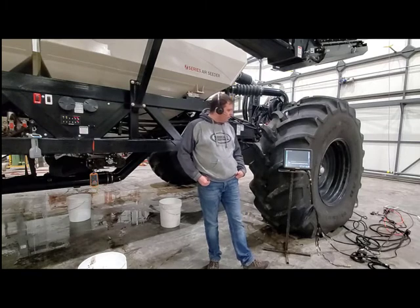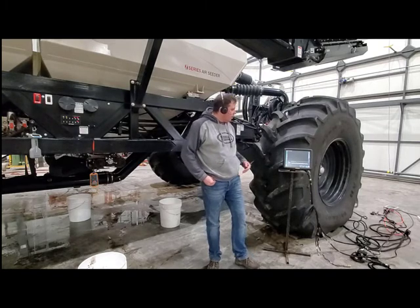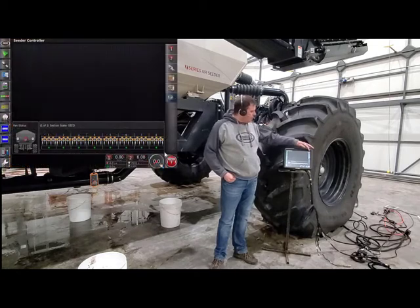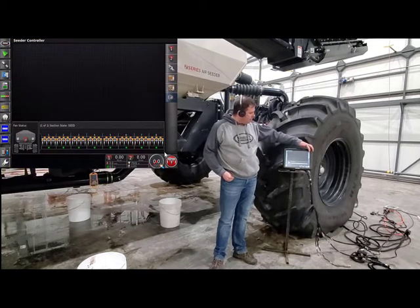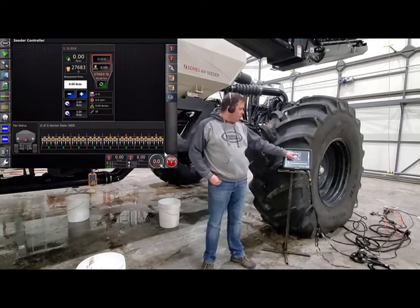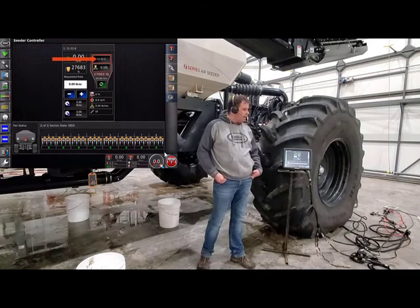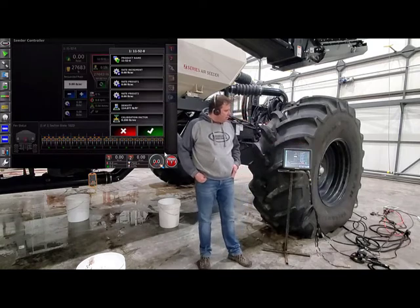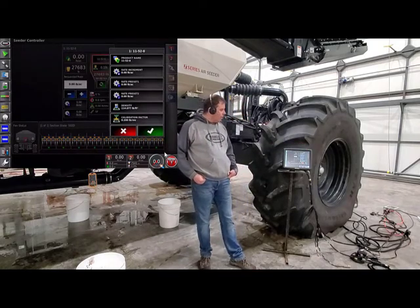The nice thing with a Virgo machine is you can calibrate all the tanks at once if you want. Today, we've got product in tank number one. We're going to set up that tank. We're just going to touch on tank one, bring it out to the middle of the page. Then, we're going to find it will either say select product or the last product that you had in the tank. We're going to want to touch that button, and now we can put the product that we're calibrating into the tank.